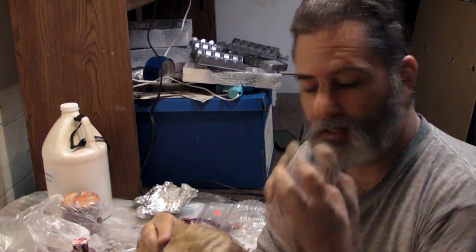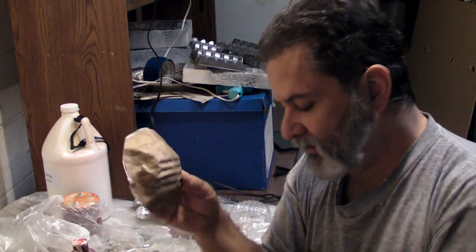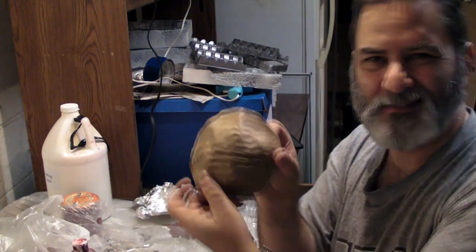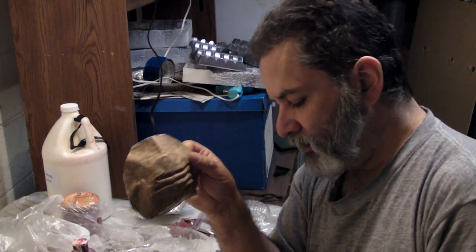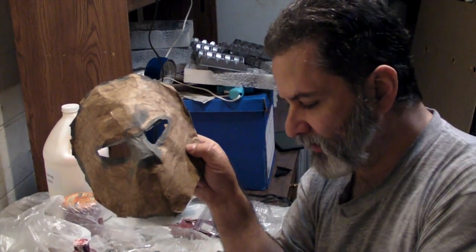So I decided to do a paper mache version of that, and then I'm looking at this and thinking that's not really gonna be good for much. And I'm looking at this and thinking if I drill holes in here, they'll have a kind of gas mask look — but it needs some help.